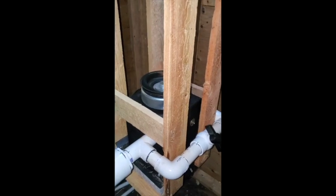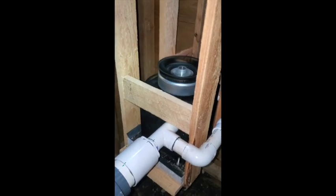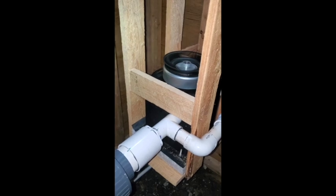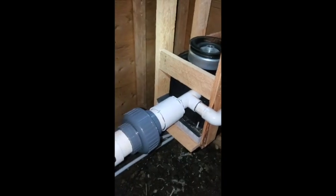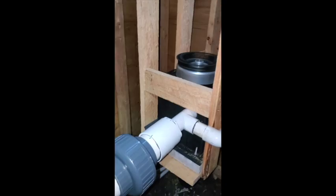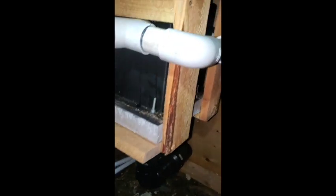Oh my god! I'm equally excited and scared. The gate valve is probably about six percent open. Should we go another crank? Oh boy, it's windy down here. Wow. Some leaks there — that one in the back corner is a pretty good leak. Oh my gosh.